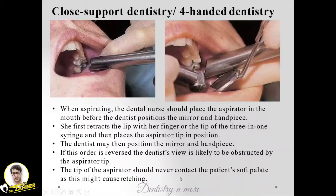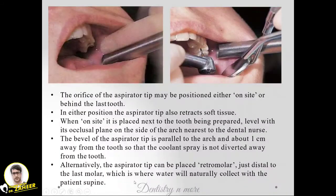The tip of the aspirator should never contact the patient's soft palate, as this might cause gagging. The orifice of the aspirator tip may be positioned either on-site or behind the last tooth. In either position, the aspirator tip also retracts soft tissue.